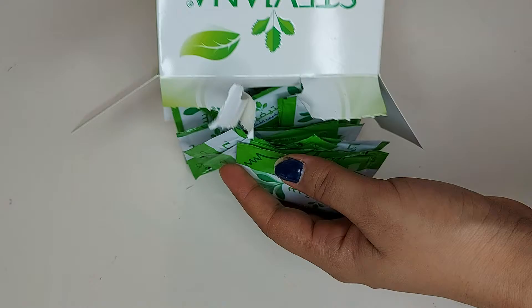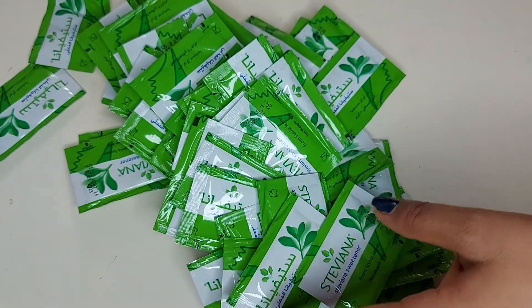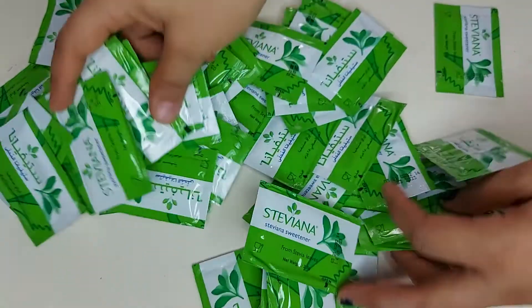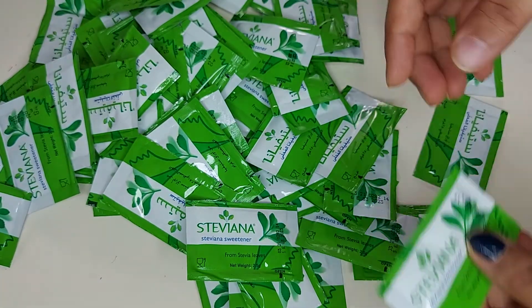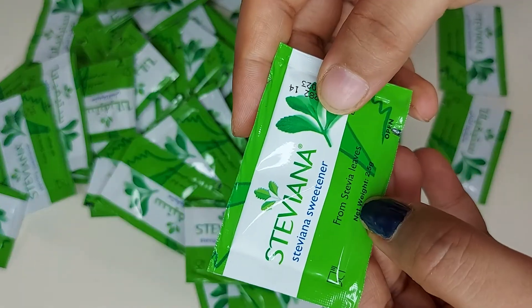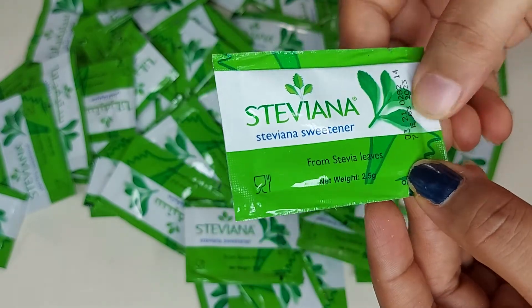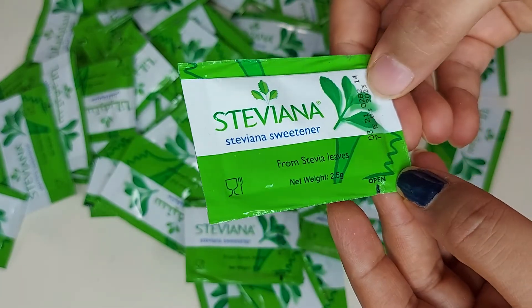So it has some sachets — 60 packs total. From Stevia, the net weight is 2.5 grams per sachet, and the expiry date is also mentioned: 2023.